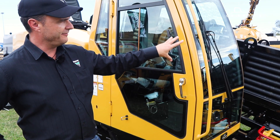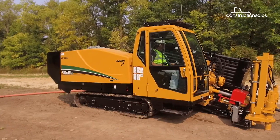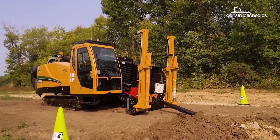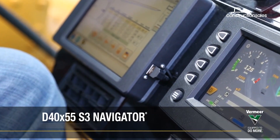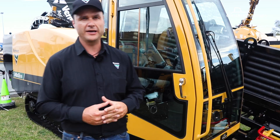Another great feature is onboard rod capacity. Most operators are doing 140-metre shots, and this has got 150 metres of rod capacity. That capacity allows operators to carry out an entire job without having to change the rod basket. It's got a lot of technology, in-built DigiTrak inside, auto-drill features, and it's powered by a 140 horsepower John Deere engine.